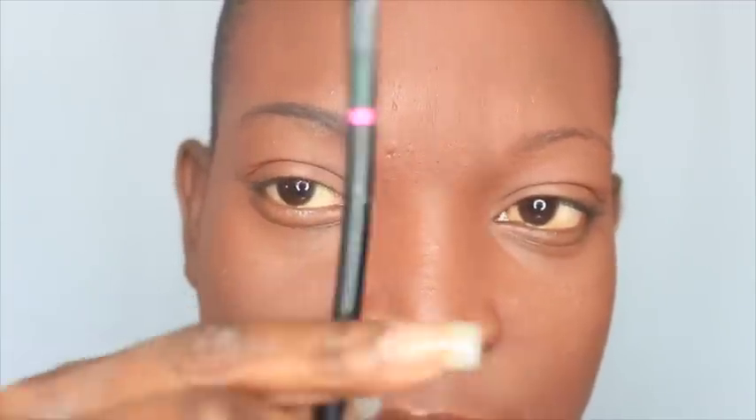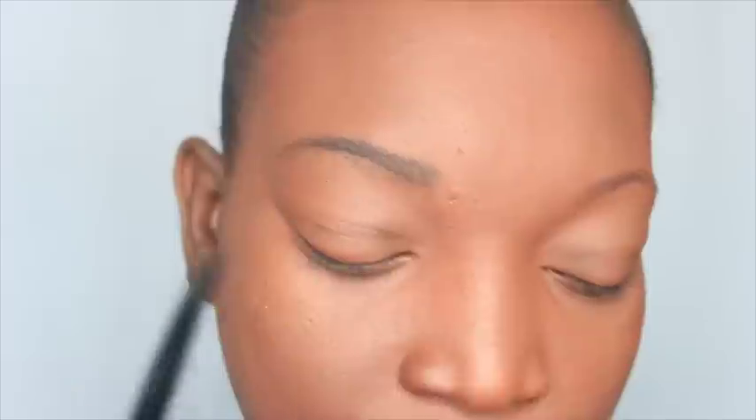Now I'm going to go in with the Ruby Kisses Gel Liner using this brush right here — I bought this at Walgreens, it was a set of three or four brushes. I'm just going to dip into the gel liner and trace my natural brow.